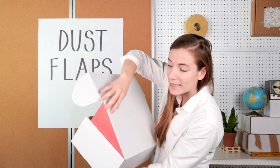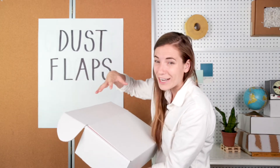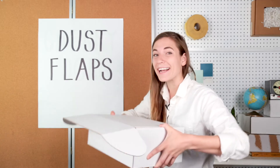They actually protect the little openings that develop when you fold a box up, so that when dust is circulating around and gets into this crevasse, it can't actually reach your product. They also make a box more structurally sound by adding extra material.